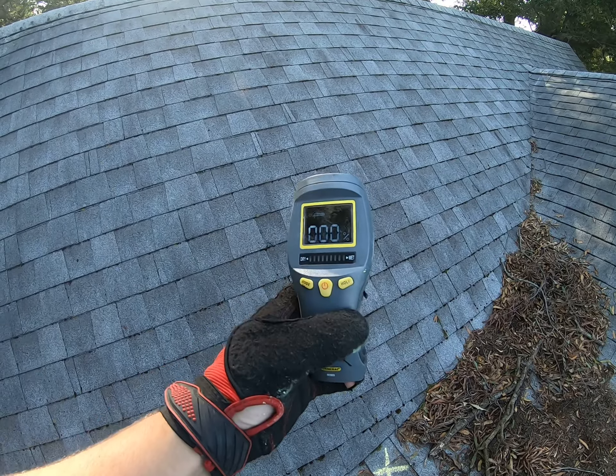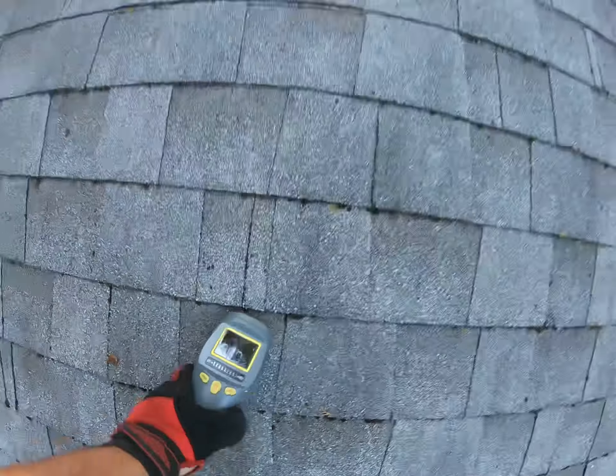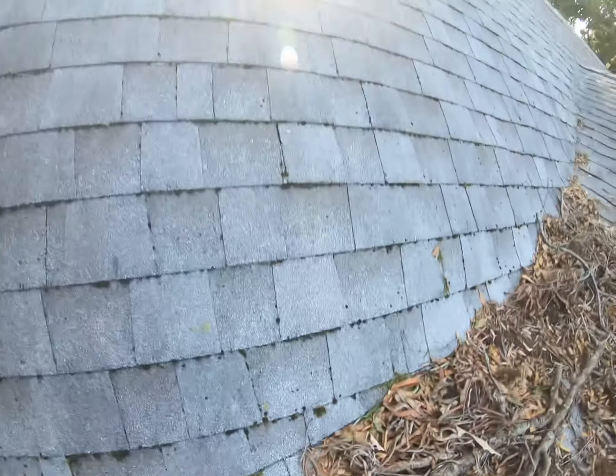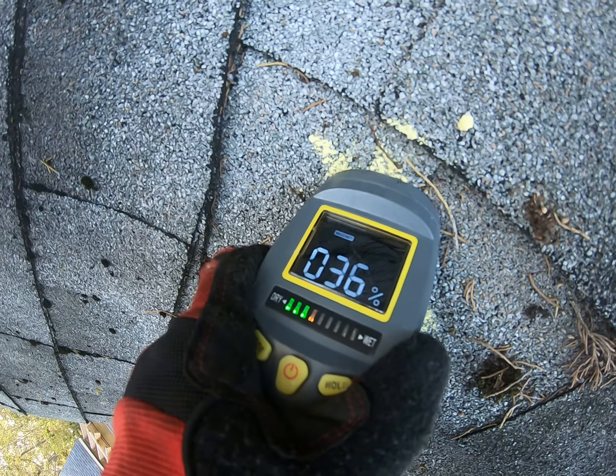You can see my digital moisture meter here. And if I place it on the slope of your roof, it's reading 0% — that's awesome. I come down here right to this valley, it starts to read 20% moisture. And if I take it even farther down, it starts to read 35% moisture.